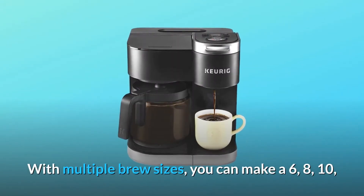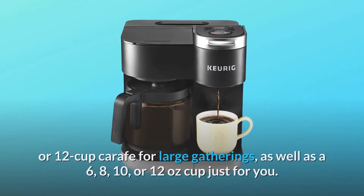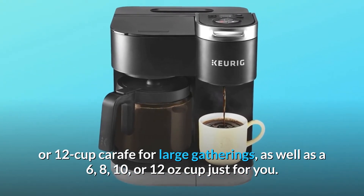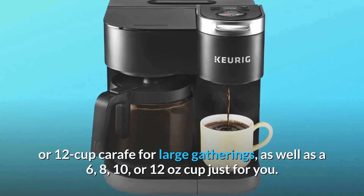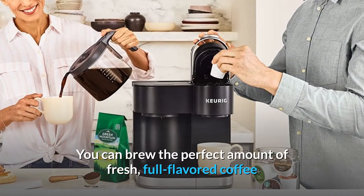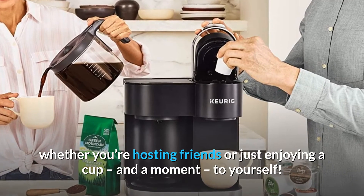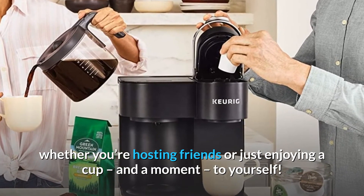With multiple brew sizes, you can make a 6, 8, 10, or 12-cup carafe for large gatherings, as well as a 6, 8, 10, or 12-ounce cup just for you. You can brew the perfect amount of fresh, full-flavored coffee whether you're hosting friends or just enjoying a cup, and a moment, to yourself.